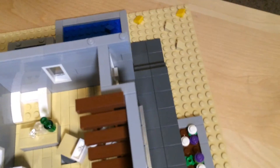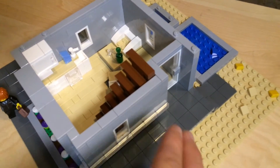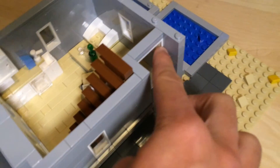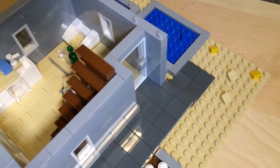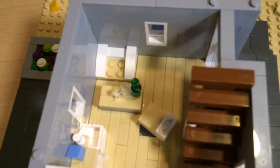Looking at the patio — imagine that slitted sunshade piece is there. There's a door, and I had to indent it because if I didn't, the door would interfere with the slitted piece and you wouldn't be able to open it. So it's indented. On the inside there is a little lounge area.